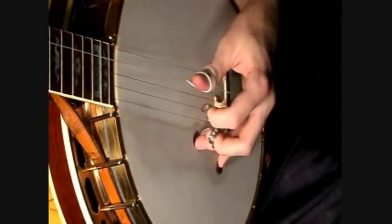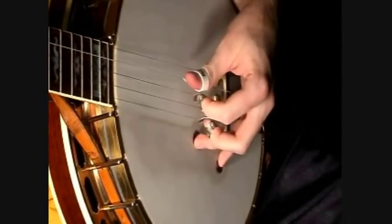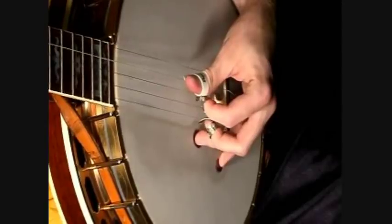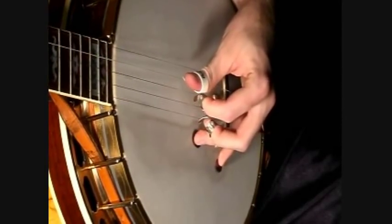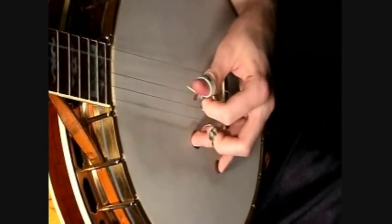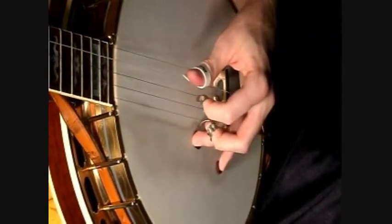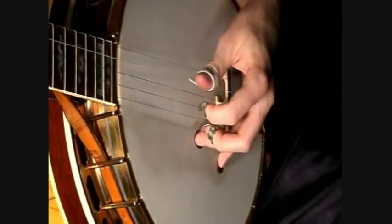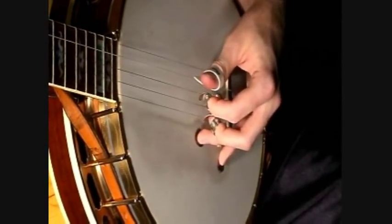The second time he plays the A part, he just goes right into it again, except this time it doesn't rake across the strings. He just puts the thumb pick on the third and fourth string and plays it. And that first beginning right there on the second time of playing the A part, he's just doing a basic forward roll.